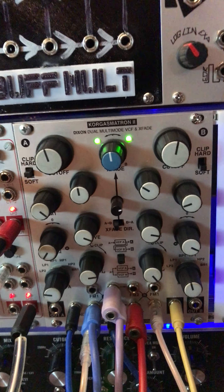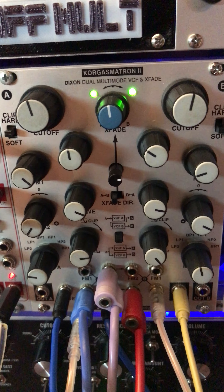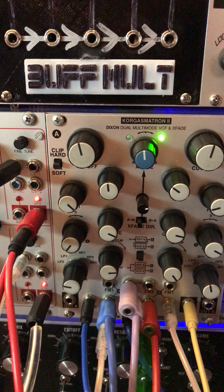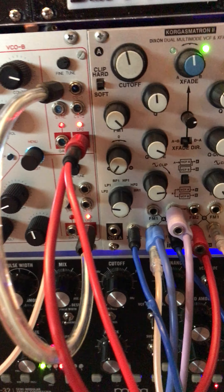So here's the sound of that, and here it is all together.